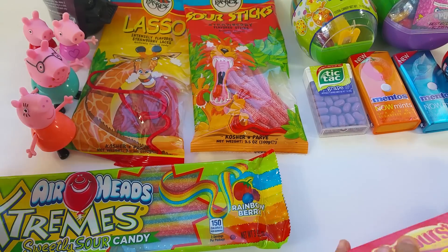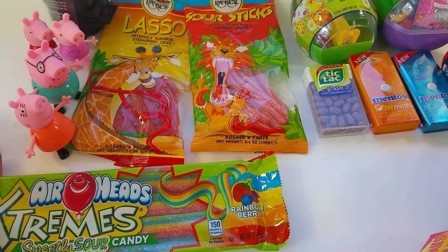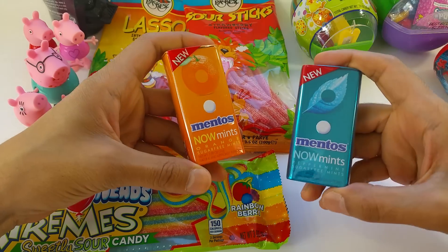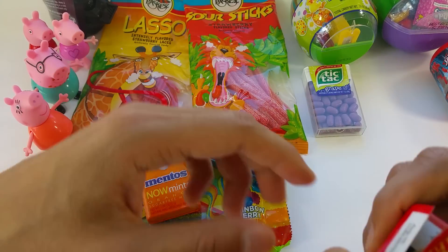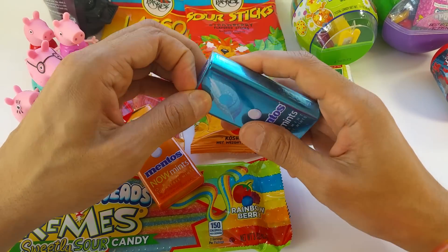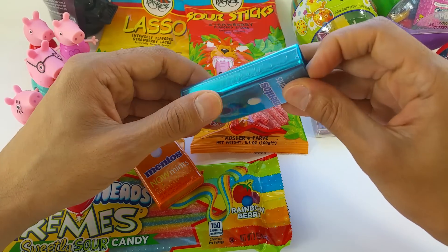I want to open this one. You want to open Starburst? Yeah. Okay, I'm going to open the new Mentos. Yay, I got new Mentos! It's inside. You got Starburst, let me see. You go ahead. I'll take care of the Mentos.